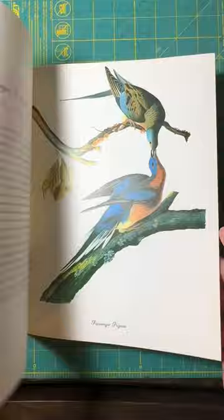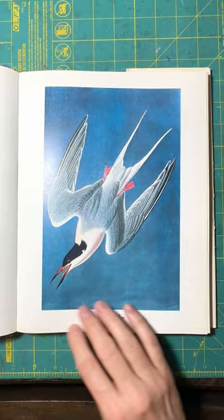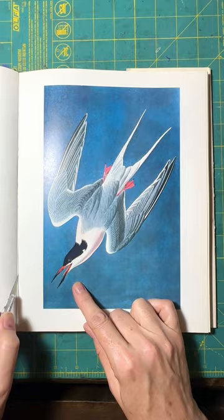I'm going to show you this one — the roseate tern. It has a very defined outline and you can see the beak. So I'm just going to cut it out of the book, the whole page.